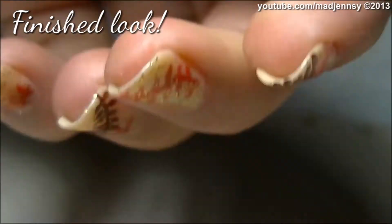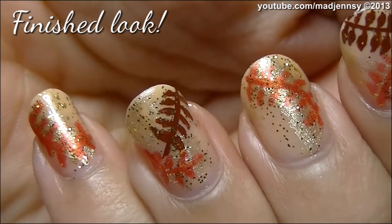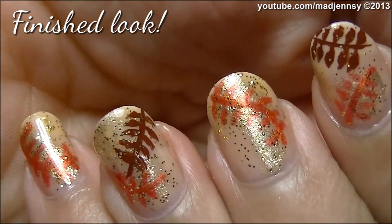You can try this manicure with different colors and change the angle of the leaves as you want. Hope you like this design. Thanks for watching. We'll see you next time.